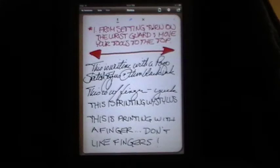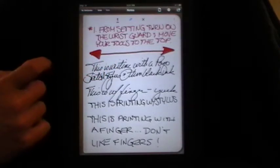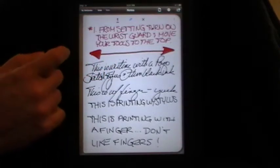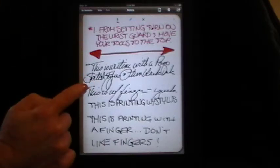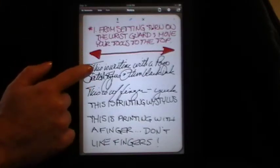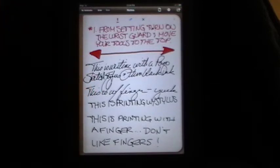From the get go, turn on your wrist guard and move your tools to the top. This is writing with the Pogo Skit stylus which they recommended to use. Stay tuned for Apps for iPads — we're going to be doing a series on different stylus tools and what I like or don't like about them, and you can add your two cents also. This is using thin black ink. This is using my finger — I don't like writing with the finger. To me, that's not natural. I like using a stylus.